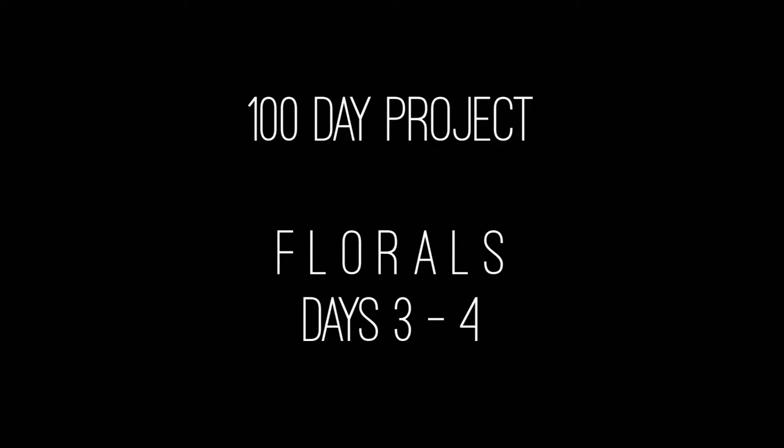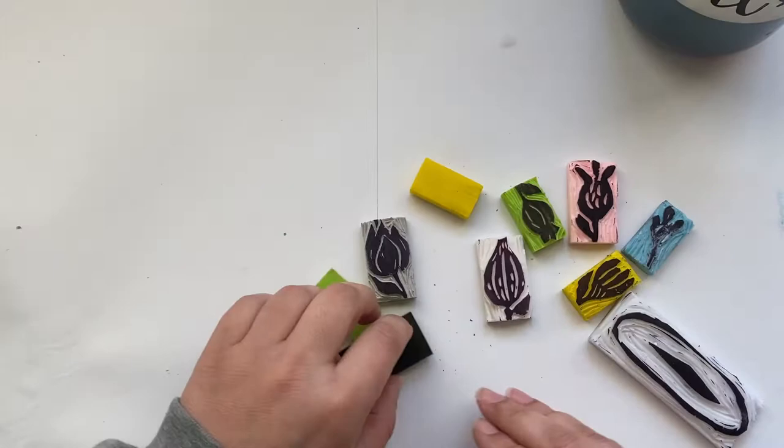Hey guys, thank you so much for joining me again for the 100 Day Project. Today I'm going to be showing you guys days 3 and 4.